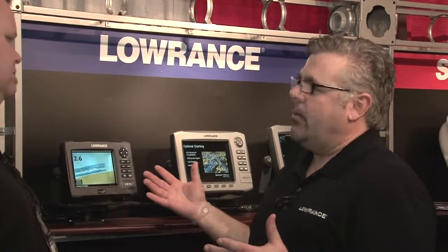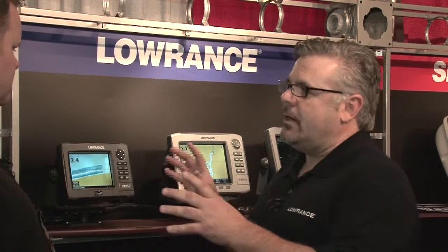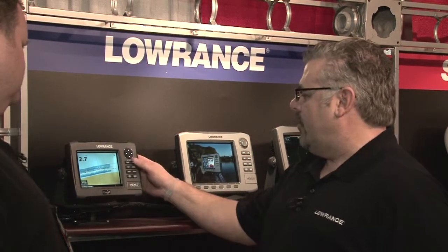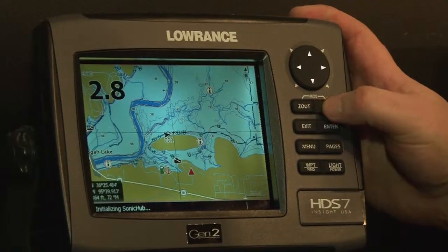The other big feature we have is structure map. What's really neat about this is there's great mapping offered out there — we use Navionics mapping, they make a great product, but it's not a perfect science. So if you have structure scan added on to your product, you can lay it over top of the map, and things that may not be on the map that are on the bottom you'll see. We have a demo here from Tulsa, Oklahoma.